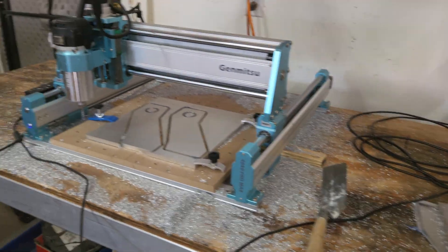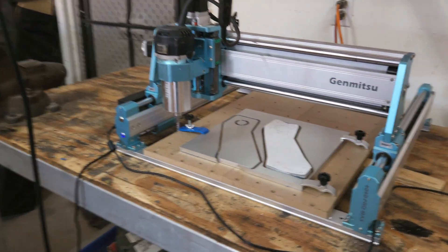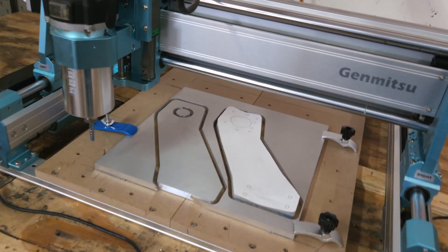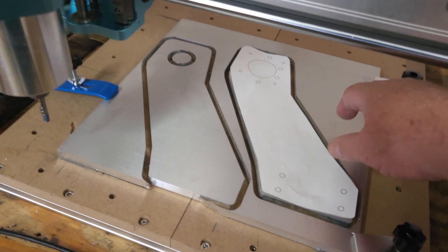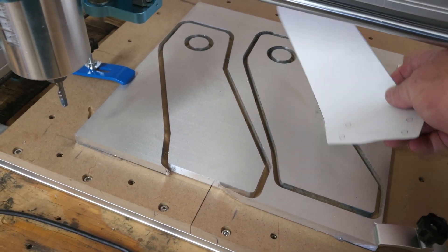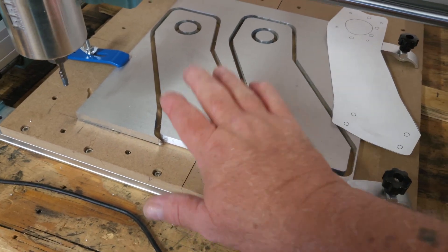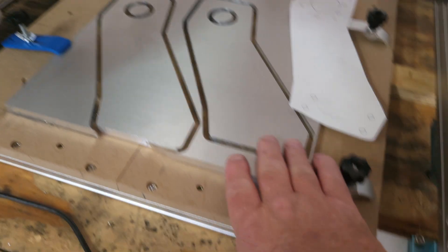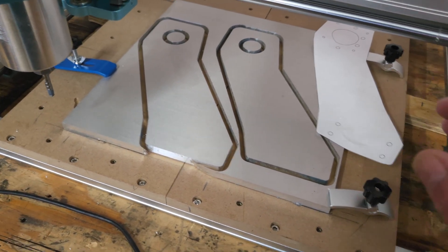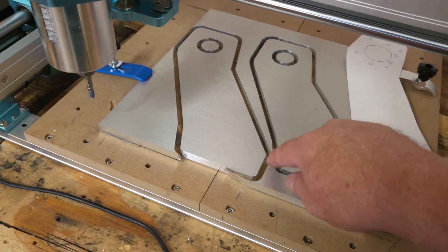I've got the area all cleaned up — vacuumed everything and used the air compressor to get into the nooks and crannies. I cut out the template with scissors and it's the correct size, thank God, because this aluminum is getting expensive. This is my second and third cut ever on a CNC and I'm pretty happy with how it came out.